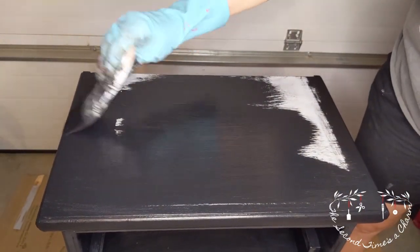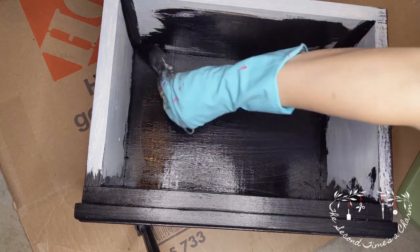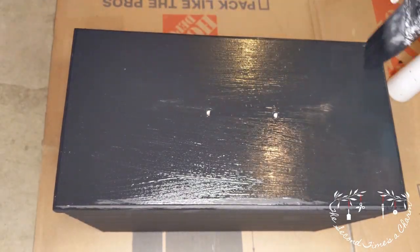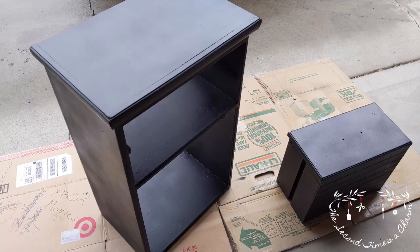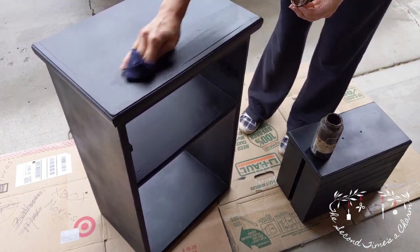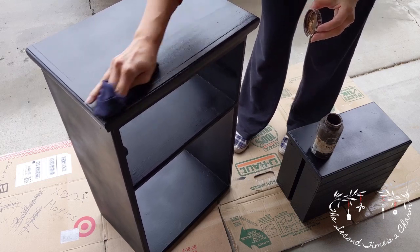It felt like it took forever to paint this thing, and I couldn't figure out why, because it was a small piece of furniture. Then I realized that normally when you paint furniture, you don't paint every single surface — you mainly paint the outside. But I had to paint every single surface: in the drawer, around the outside of the drawer, in where the drawer goes — everything. All of it had to be covered because all of it was white, stained, and really beat up.